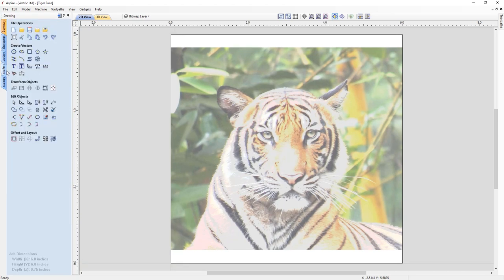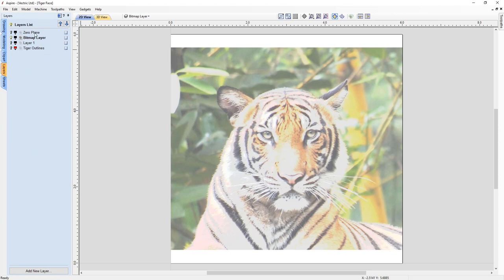Let's have a look at our layers tab. We already have four existing layers set up for you. There's a zero-plane layer, a bitmap layer, a layer number one, and Tiger Outlines. You can access all of these through your layers tab here, or you can do it from your drop-down at the very top of your screen.